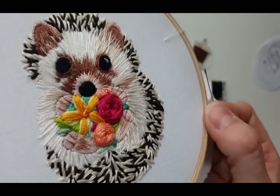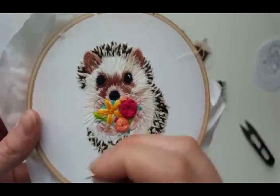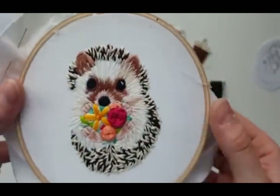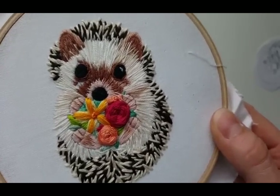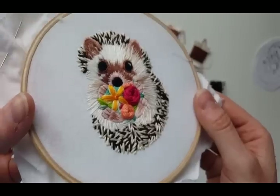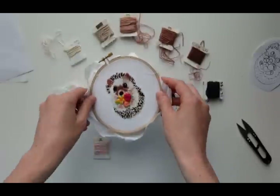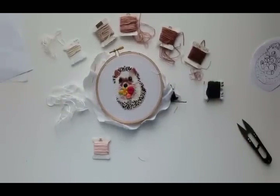I was going to try to stitch the whole thing on camera but I'm finding it challenging. I'm going to set up the clamp and sit down to do it — I've been standing up and it's a work in progress. Thank you for your patience with me — that's it!